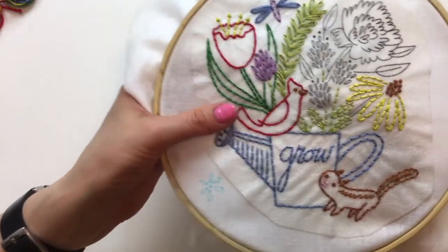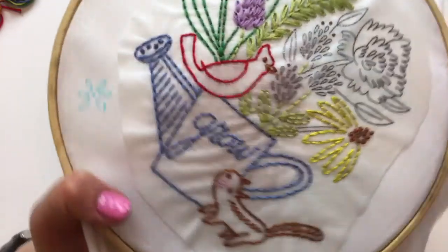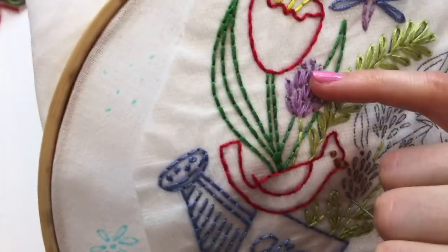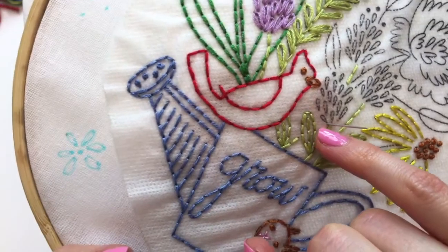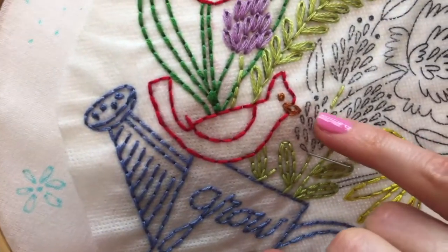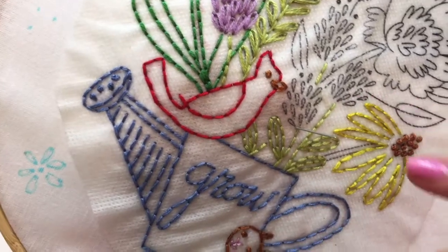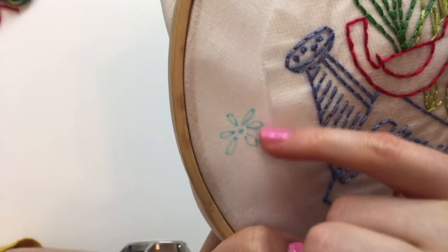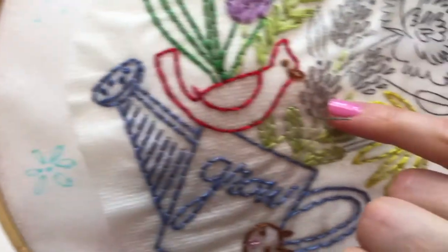Happy birthday Robin! Alright, we are doing more single chain stitches like we did over here. Each of these little shapes we're going to do as a single chain stitch. Sometimes they're called lazy daisy stitches, but a lazy daisy is more when those single chain stitches go around a center point. These are just kind of every which way.